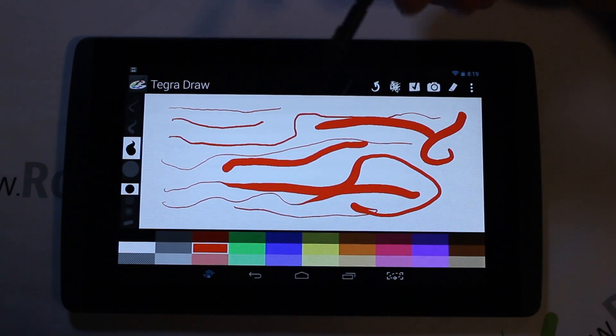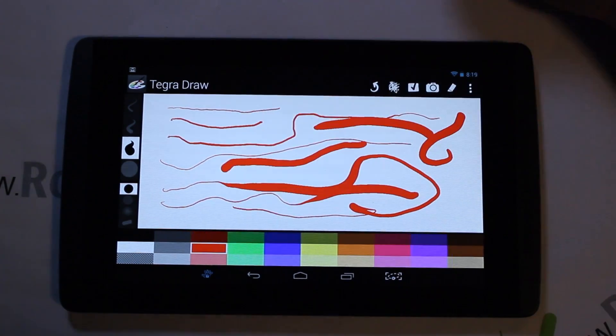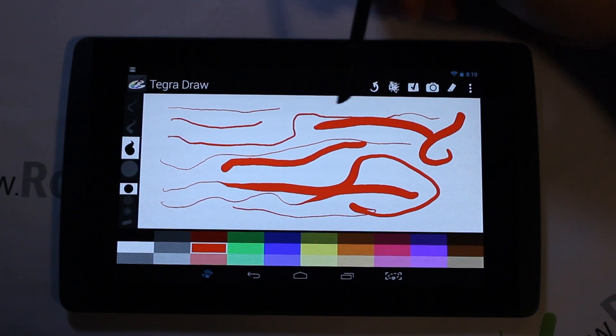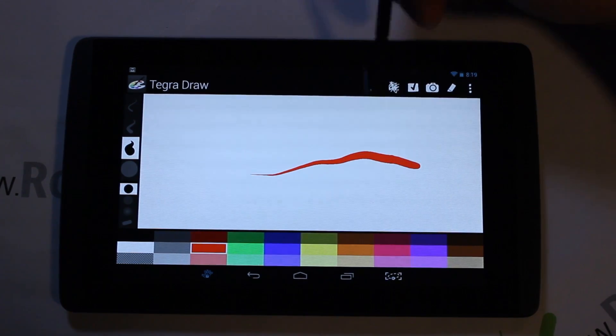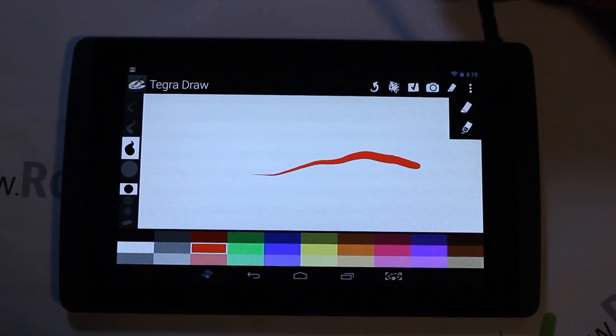If you really know how to paint, this would be fantastic. With the hand lock on, you can rest your hand on the device while drawing without accidentally triggering anything. The Draw app also has handy features like erasing everything, an undo button for your last stroke, and a gallery to browse your work.